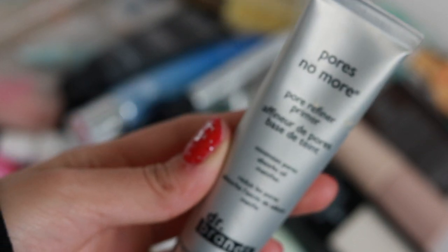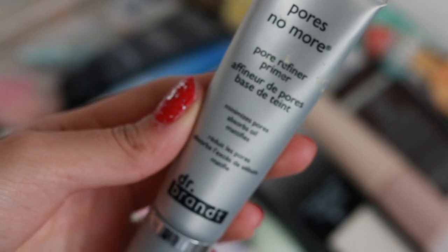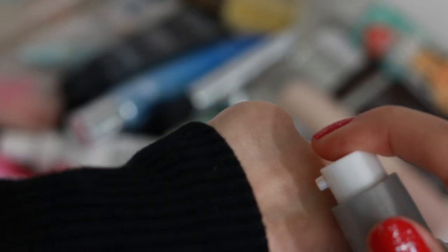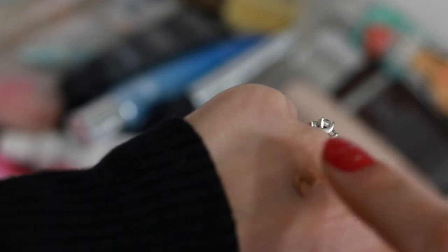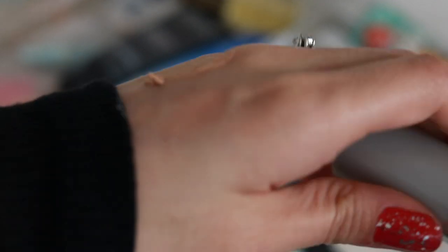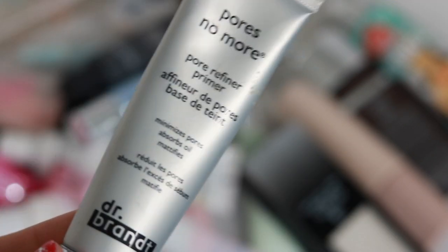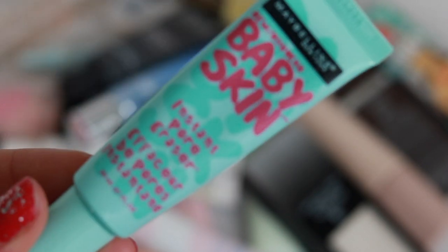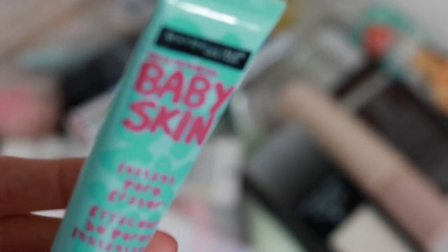The Dr. Brandt Pores No More — this honestly was a hype on YouTube so I purchased it. It's not my favorite; I feel like it doesn't do the best job. I've also had it forever, but yeah it's not my favorite. Occasionally I will wear it, but it's not my preferred primer.